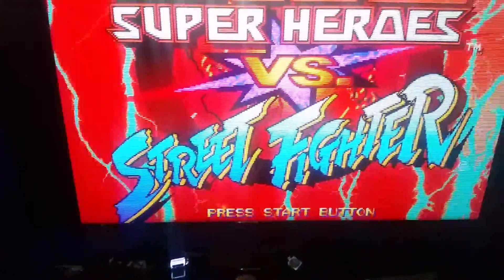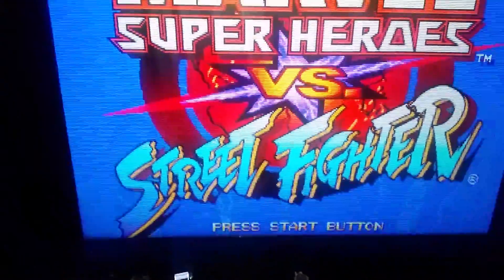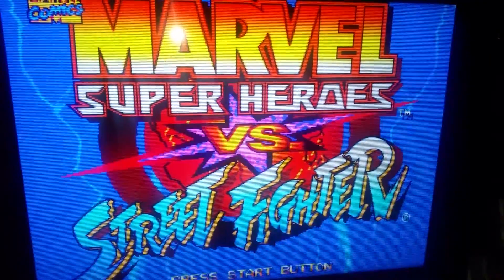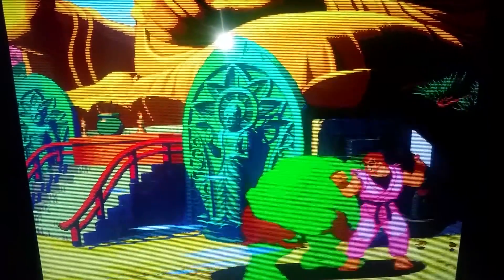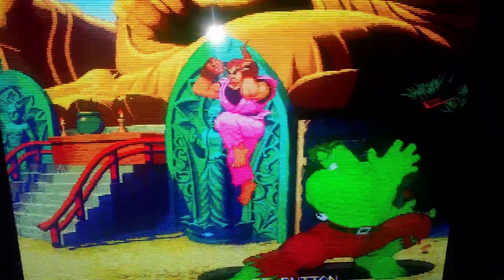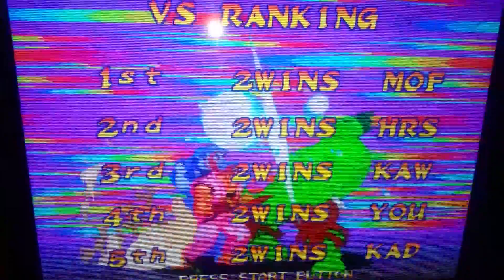Hey everyone, it is Bon Yuki here again, and I'm here to put a review out on the latest firmware for the OSSC. It is currently at version 0.76, and it's added a few fixes here and there, but it's also added Line 4X mode and Line 5X mode.